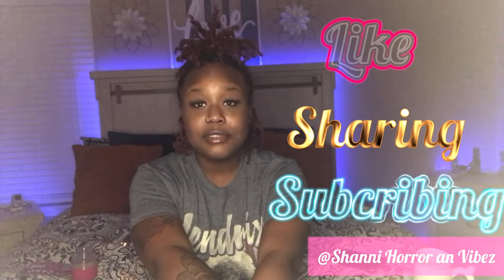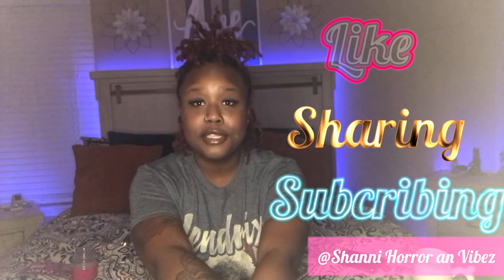That is it for the unboxing video! Before we go — like, share, subscribe, hit the thumbs up button, turn on notifications, and tell everybody about me. I'm also going to be doing the horror side of things — horror boxes coming, cannabis unboxings, and true crime stories. I cannot wait for you guys to hear the stories I picked out.